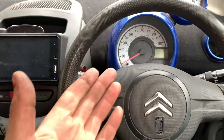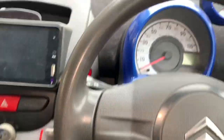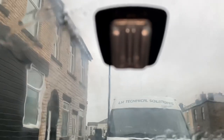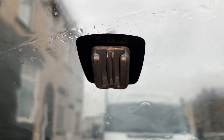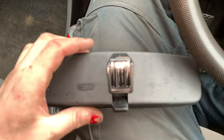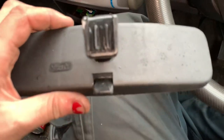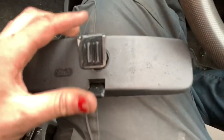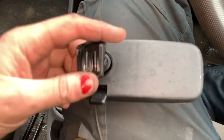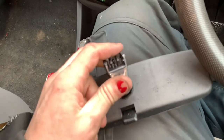We're back in the slightly drier climate of the inside of a Citroën C1, and it's time to put the mirror back on. Before I do, I'll show you how this goes. You've got a little metal bracket stuck to the window which will be bonded on — if that comes off you'll need some glue to put it back on, there is special glue for that.